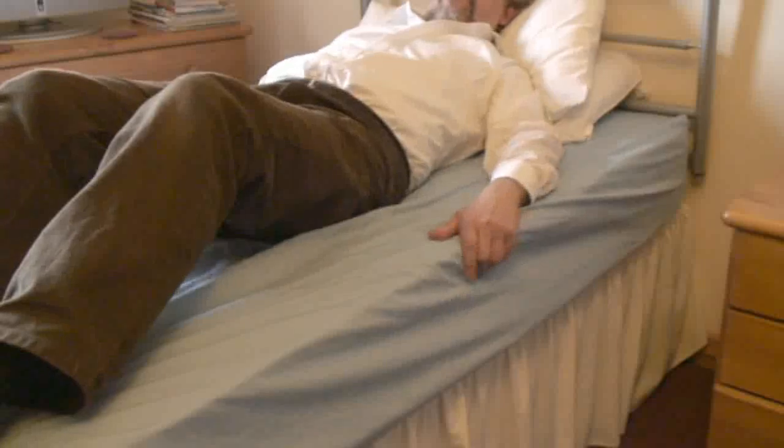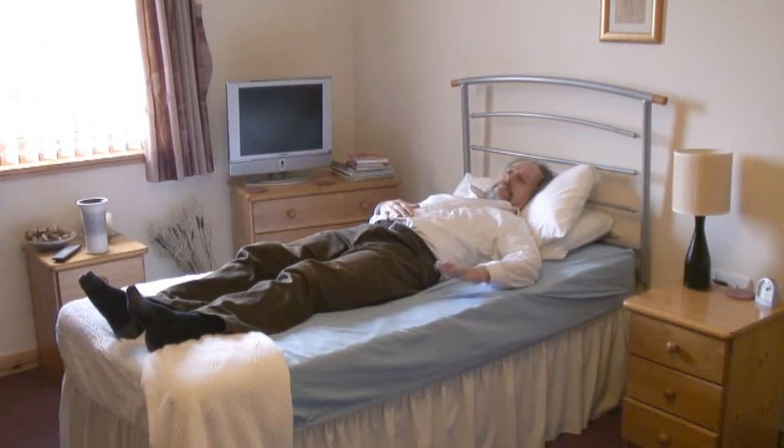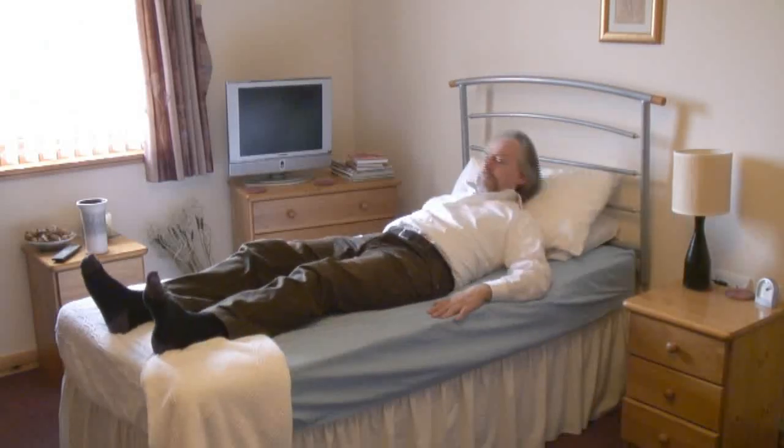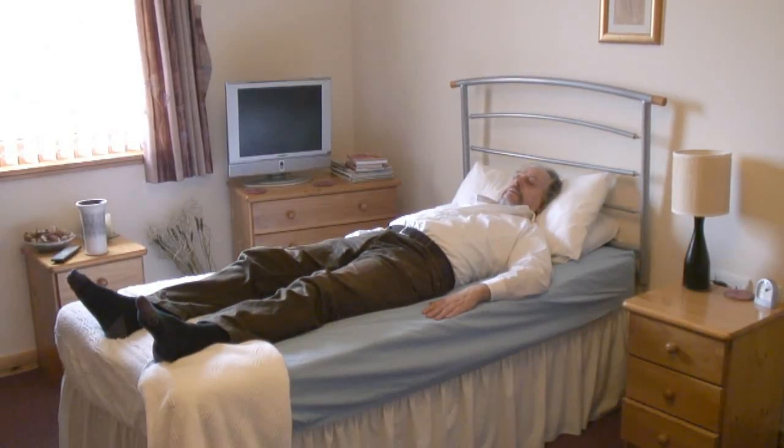If you need to adjust your position and find it difficult to move across the bed, just place your hands by your sides, either side of your hip, and try to arch your back a little. You're using your upper body strength as well, just to help you get yourself moved across the bed.